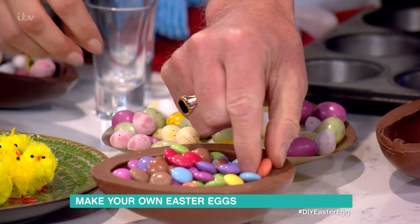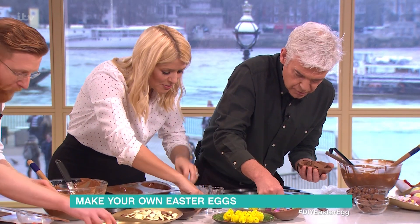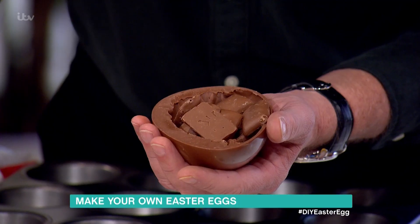Do they still taste of orange, the orange ones? Yeah, they do. They're not quite as brightly coloured as they used to be. Natural colours now.